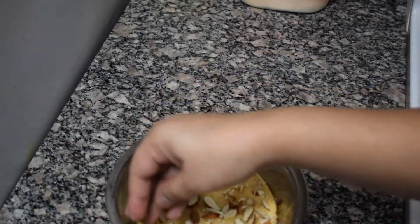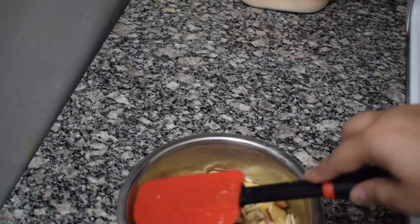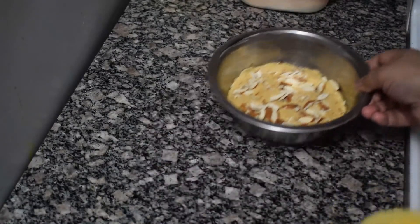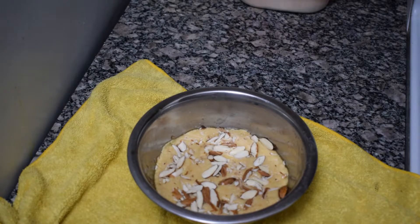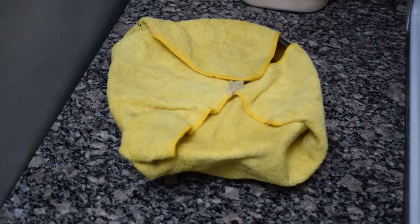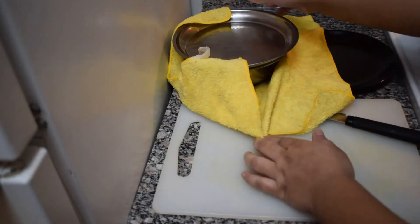Now we can add it like this and spread it so that it will set well in the heat. We will put it in a cup and leave it for 3 hours. We will put it in the fridge or refrigerator at room temperature. After 3 hours, our milk cake will be ready.